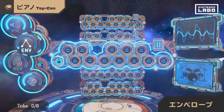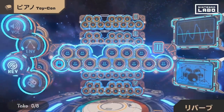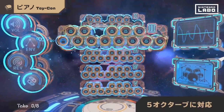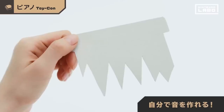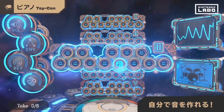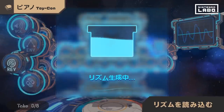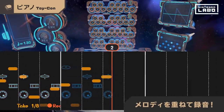Here you can adjust the envelope, reverb, octave, and more to modify the sound. You can even cut your own waveforms to make your own sounds. If you make a rhythm with a rhythm card, the piano will play itself. If you play melodies one after another, you can make your own original songs.